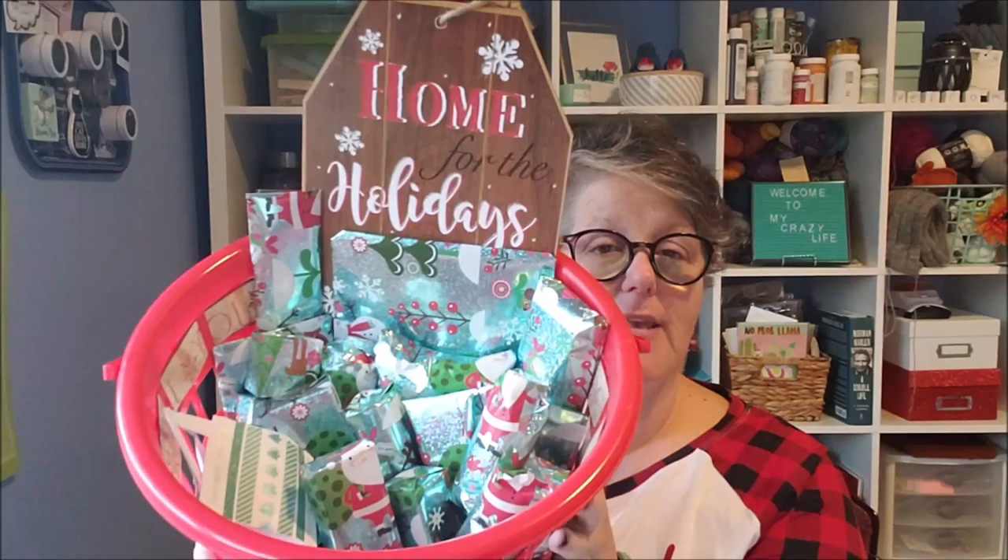This is my advent basket for Sarah and I hope you can see all the goodies are individually wrapped — she's going to have a lot of fun opening that. She'll have a little treasure every day until Christmas Eve, which is the last night. I did 24 so if she starts on the first she'll have one through Christmas Eve, and then Christmas Day she gets her presents. I hope you enjoyed and I will talk to you later, bye!